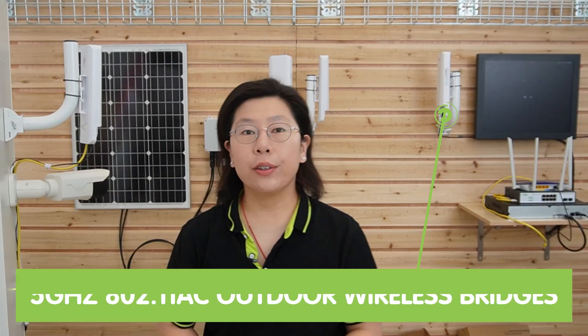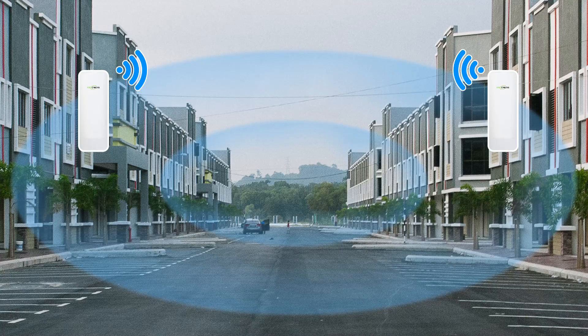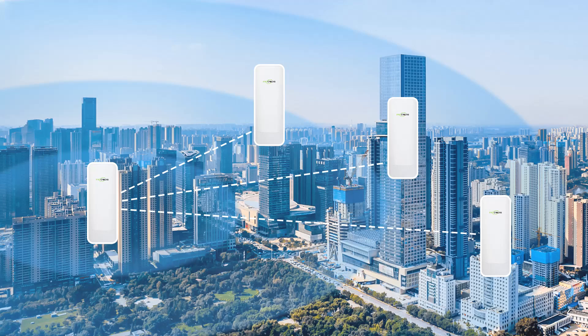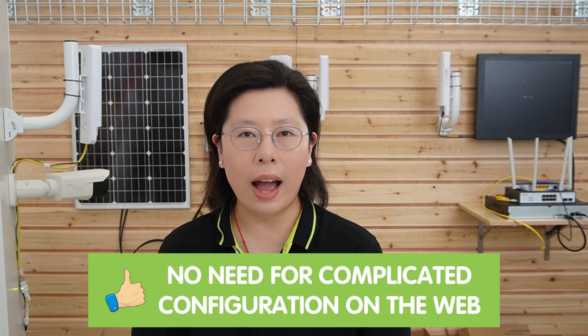Here we have two pairs of wireless bridges — 5GHz 802.11ac outdoor wireless bridges designed for harsh outdoor environments where it is hard to access a network. They are especially designed to extend network transmission range by building high-speed point-to-point or point-to-multipoint wireless communication. You can set up a wireless connection at a maximum of 900 Mbps transmission rate within a 3 km transmission range with no obstacles in between. You can also match the wavelength of each bridge easily by pressing a single button, without complicated web configuration.